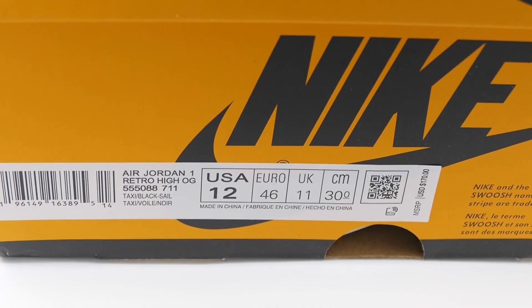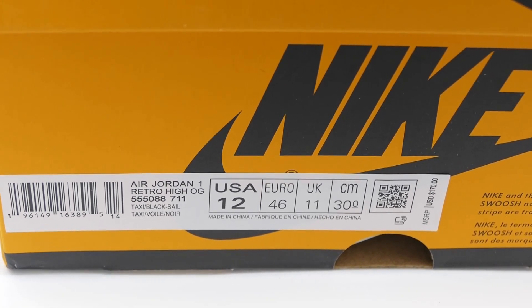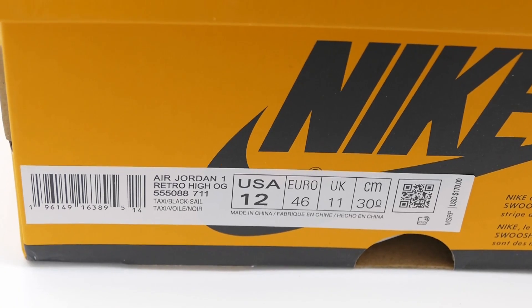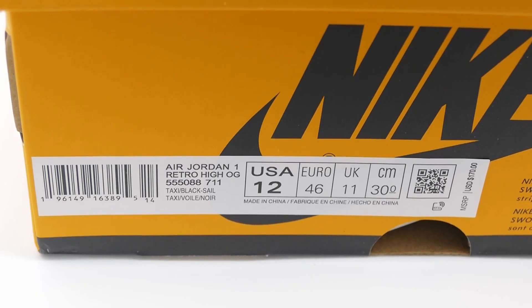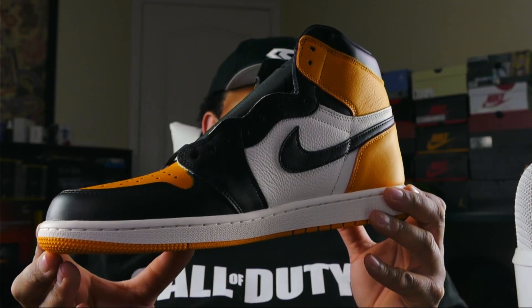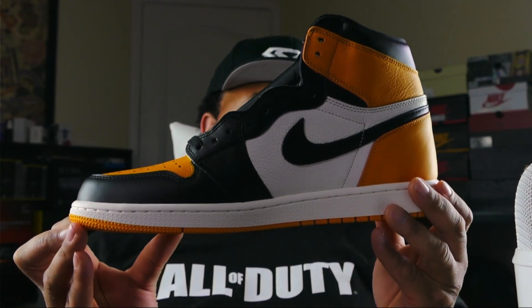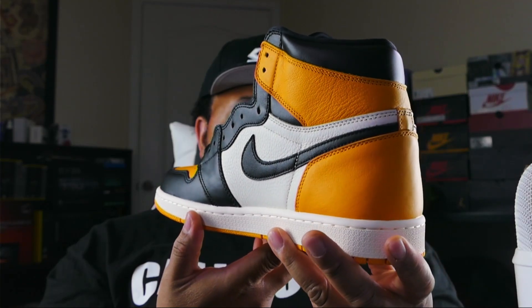Dope box, love it. Taking a look at the shoe tag, we have an Air Jordan 1 Retro High OG. The colorway is Taxi, Black, and Sail. We did pick this up in a size 12, retail $170. And here you have it guys — the Air Jordan 1 Taxi. I'll give you a quick 360 on the shoe and we'll jump into it.